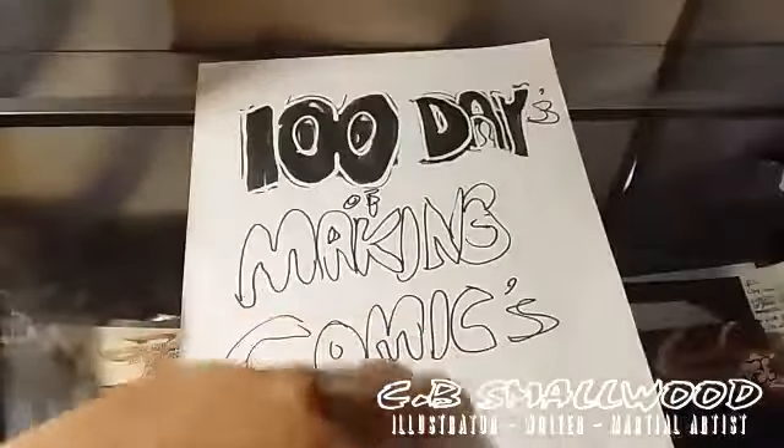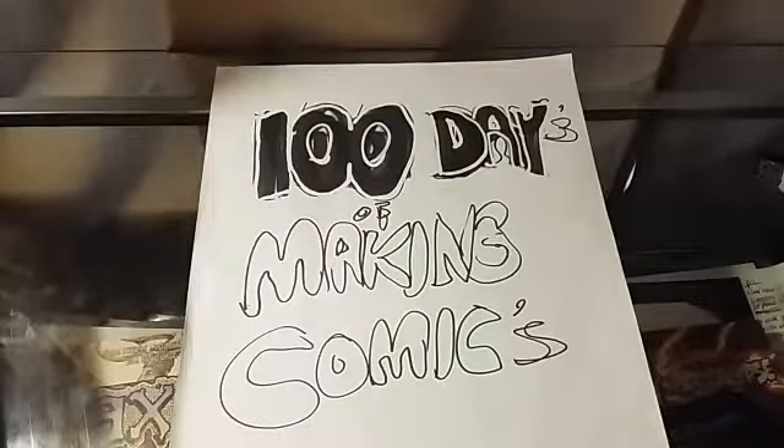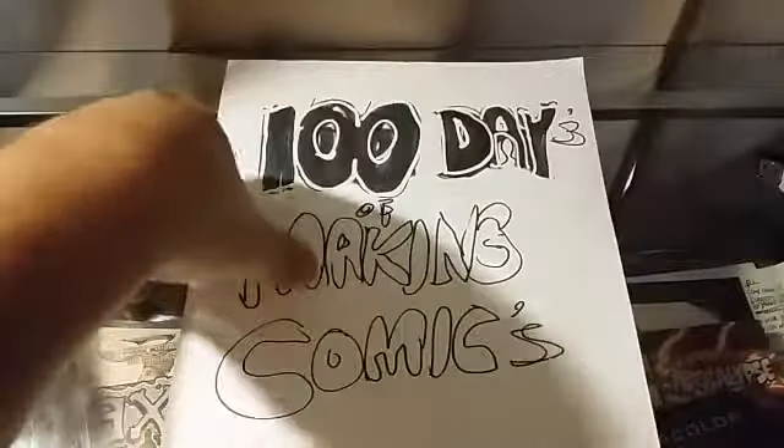Hello everybody, welcome once again to 100 Days of Making Comics. This is CB Smallwood. For those that don't know, in 100 Days of Making Comics, every day, every other day, or just whenever I can, I'll be writing, drawing, inking, coloring, lettering — doing something to further my goals to become a comic book artist, get a good portfolio together, and hopefully have a comic book done roughly within 100 days. With that said, I've been working on my comic book Wildcat, and I just want to give an overall update of what I've done and where I'm at. Even though I haven't uploaded the past couple of days, I have been drawing.